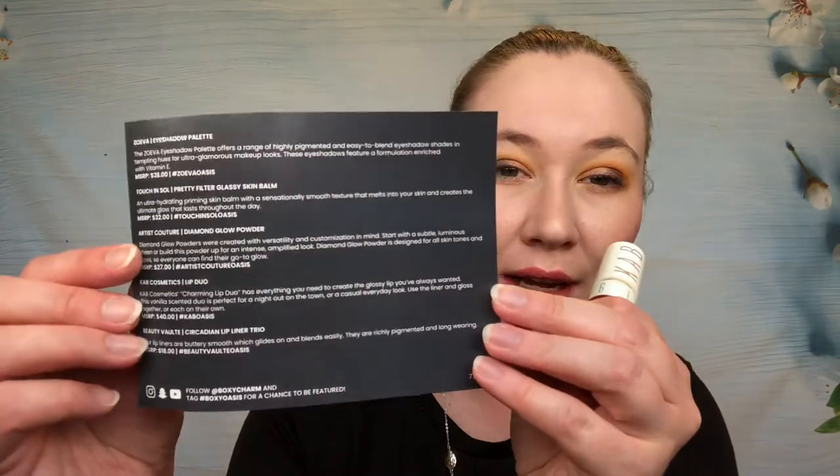My last item in the base box is from CAB Cosmetics — it looks like a lip liner and lip gloss. Those are such a pretty color. The lip liner is really super soft, so maybe I'll try to use it since I'm working on using lip liners. This retails for $40 — I would never pay $40 for a lip liner and lip gloss. The gloss has a huge applicator and smells like cake; I just hope it's a non-sticky formula.